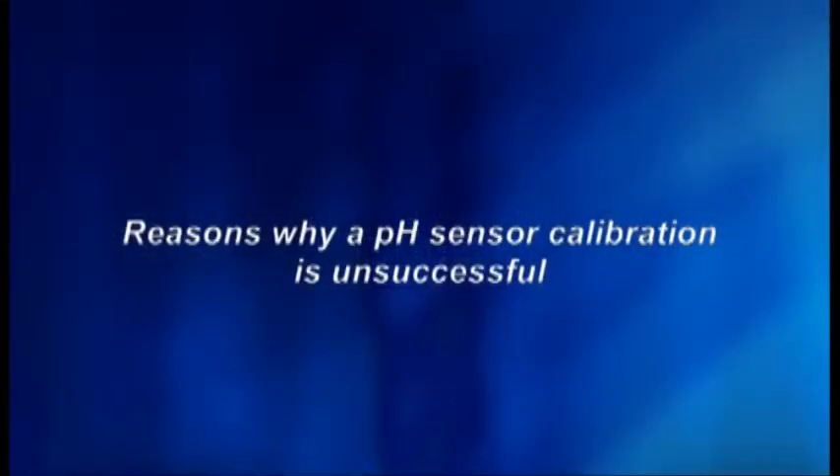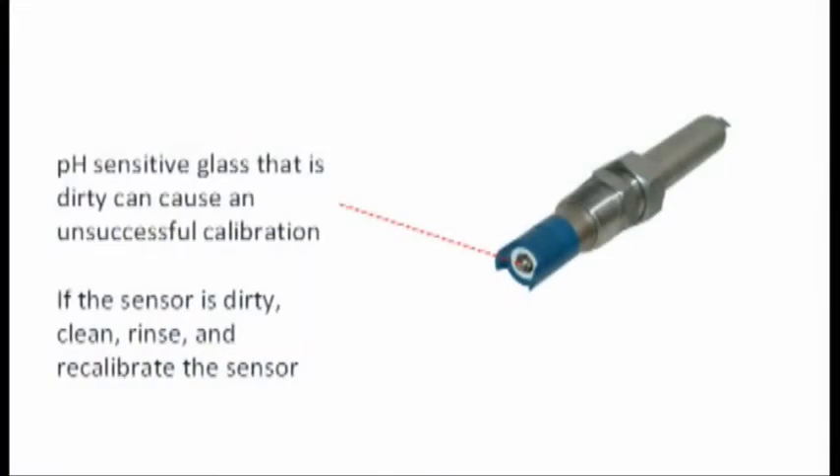If the calibration was unsuccessful, the sensor may need to be recalibrated or replaced. There are a few reasons why a pH sensor will not calibrate, causing the instrument to show an error message. Reason 1: the pH-sensitive glass is dirty. Cleaning the pH sensor may resolve the problem. In this case, clean, rinse, and recalibrate the sensor.